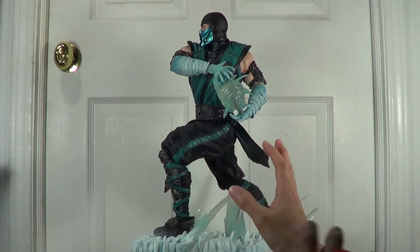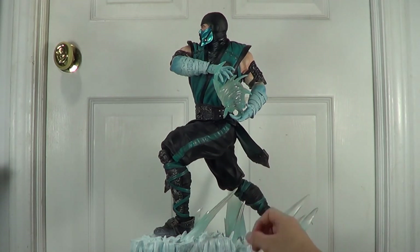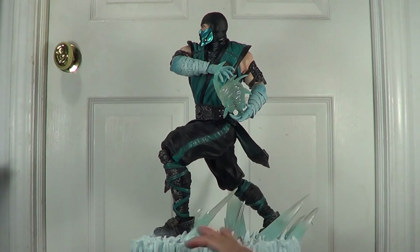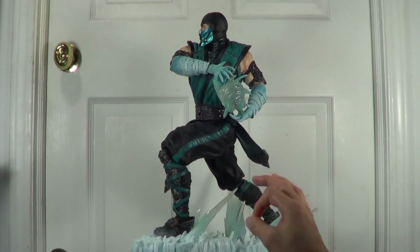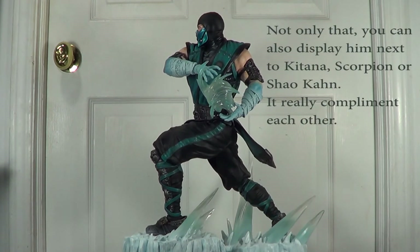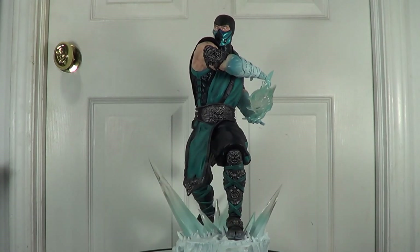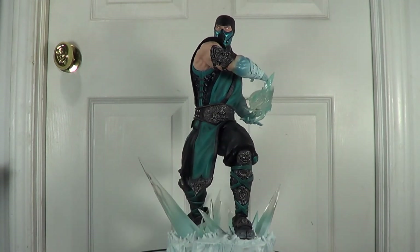You can pose one with the exclusive parts and the other with regular parts — it's like Sub-Zero versus Sub-Zero, with both having different poses: one holding the sword and the other holding the ice blast. They really complement each other. That's my opinion.